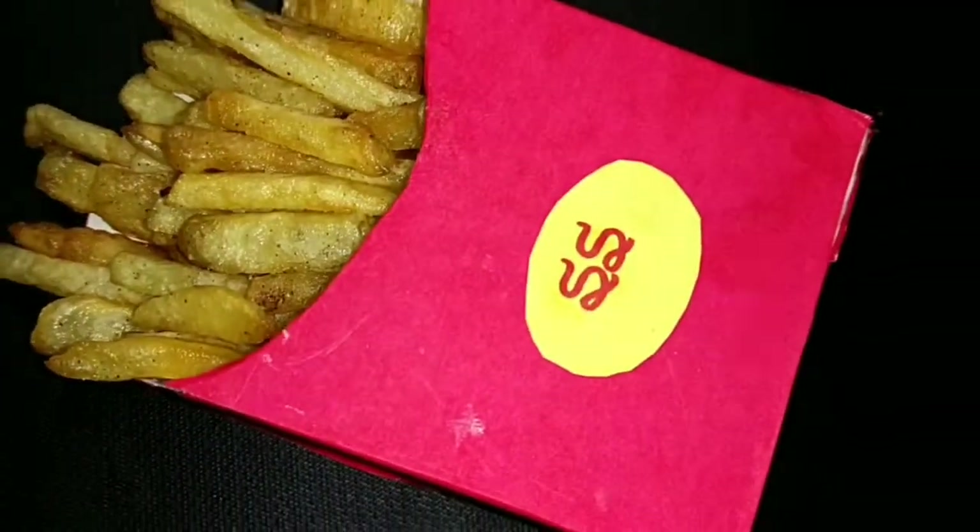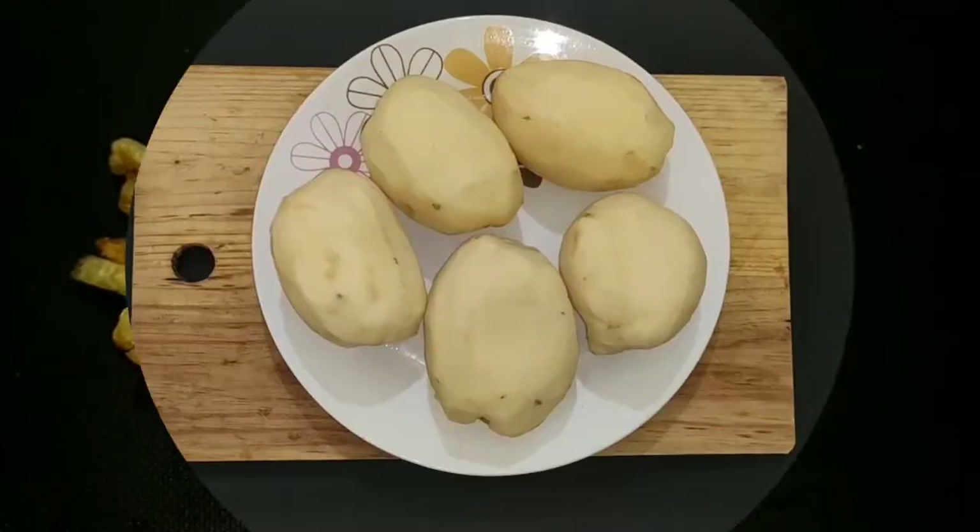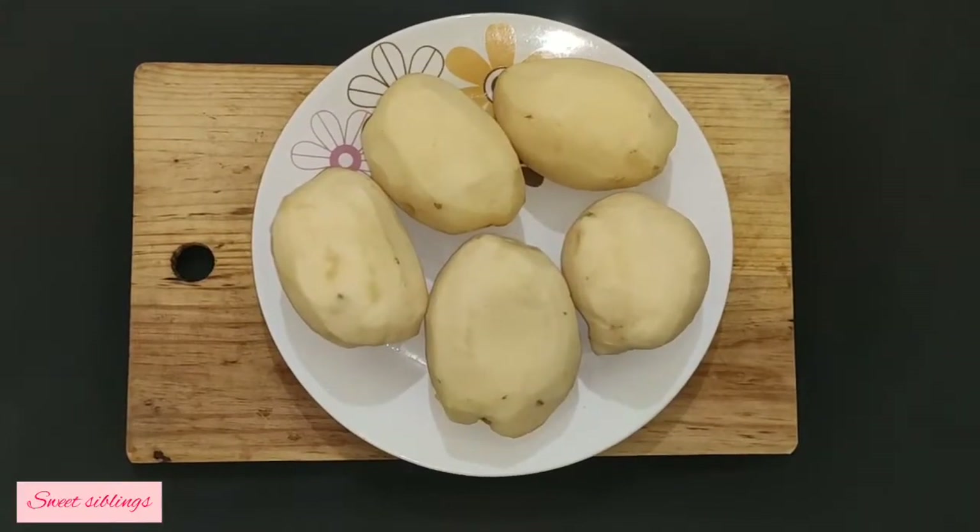Hello Friends! In our channel, we will see french fries. Let's go to the video. I am going to make french fries.